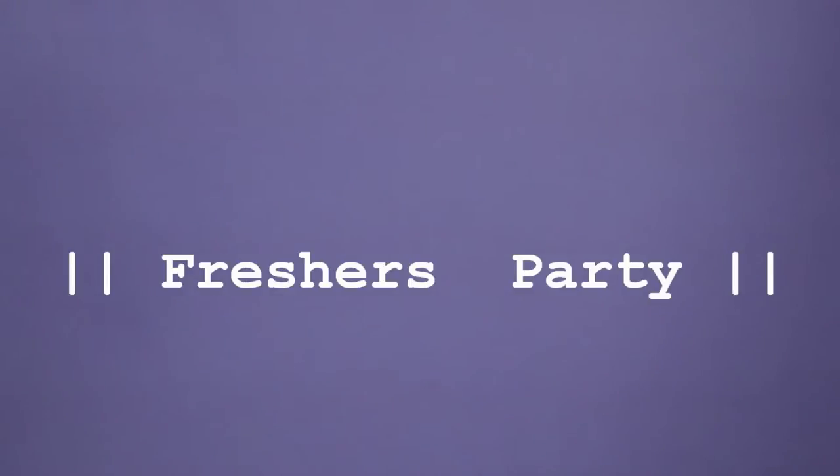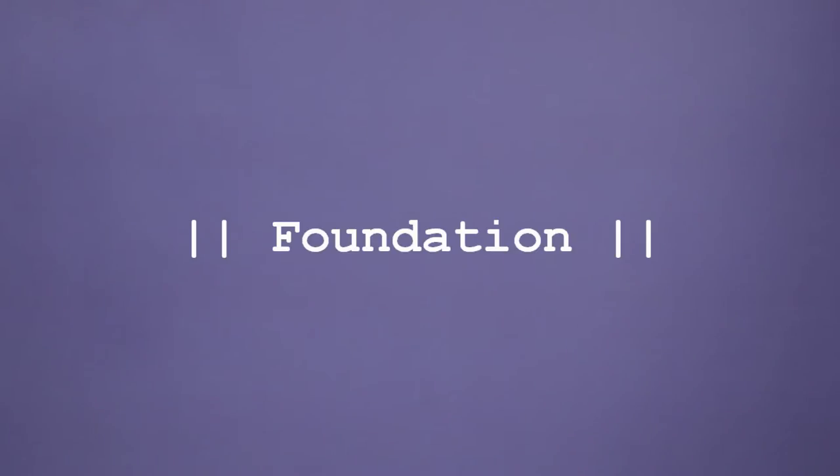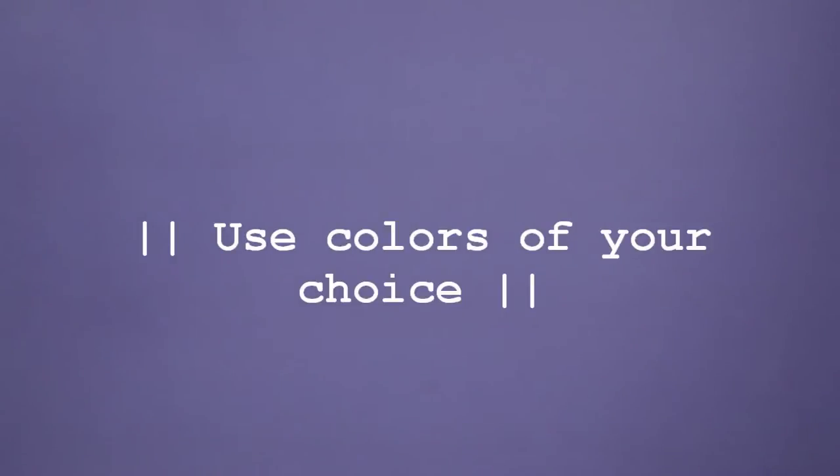For all the college freshers, this video is for you. Apply foundation in a downward motion and make sure it's blended well into your skin. If you have really oily skin, you can also use a setting powder. The colors I've used might look a bit dark on me, but that was on purpose to show you where exactly the color should be situated. You can use any color — light or dark — it's completely up to you.